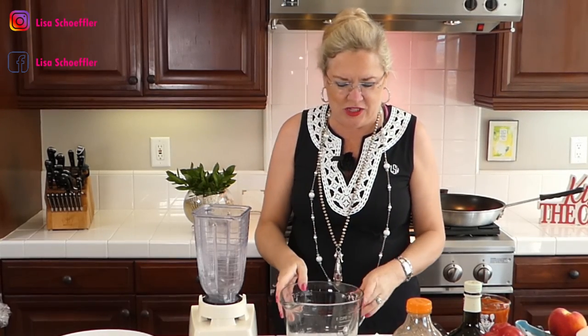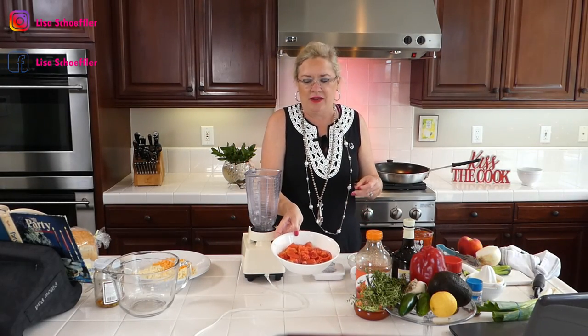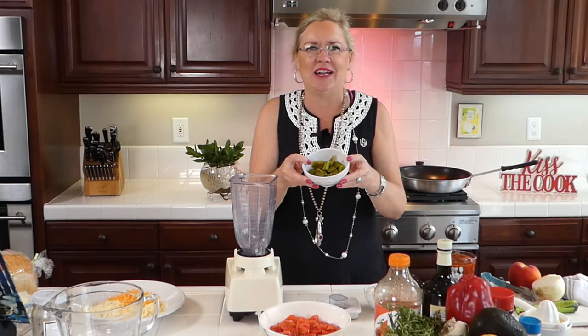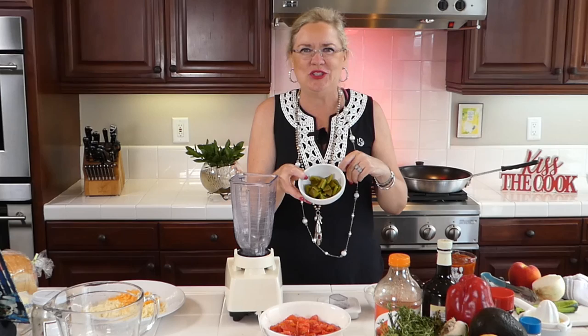We are making gazpacho today and I have prepped all our things. In the bowl here I have peeled and semi-seeded tomatoes — about two pounds. I was at the farmers market this morning talking to the tomato man about what the best tomatoes were, so he picked these. I also roasted an Anaheim chili on the open flame, then peeled and chopped it.